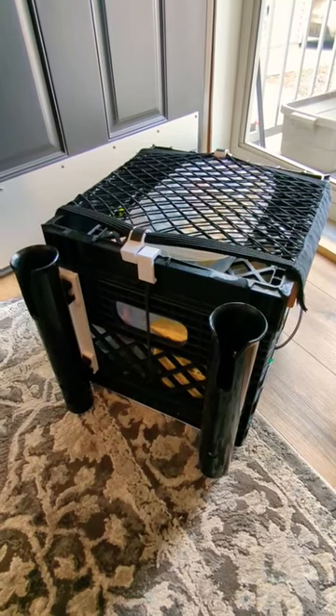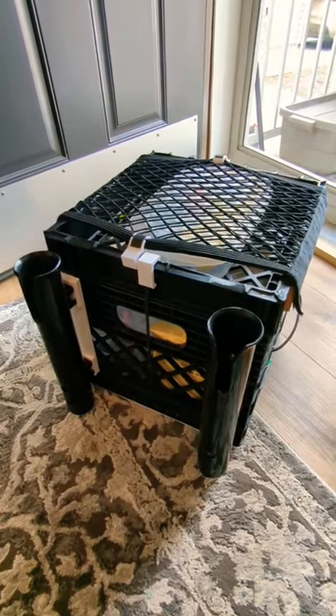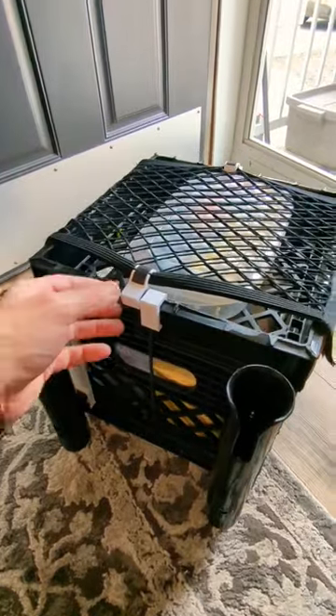All right anglers, welcome to Chasing the Kraken. This is my quick overview of my kayak crate — the first one I've ever made, so definitely learning as I go along.